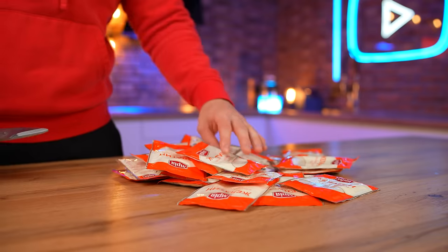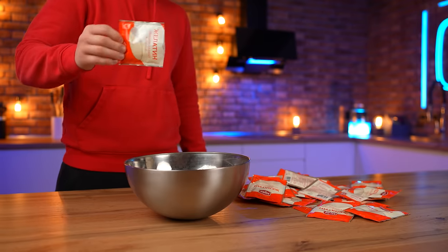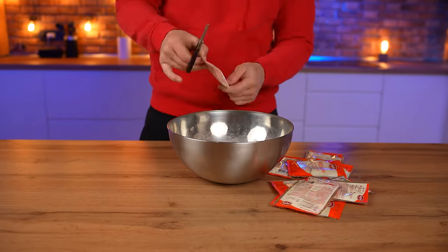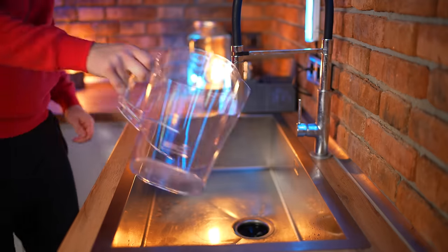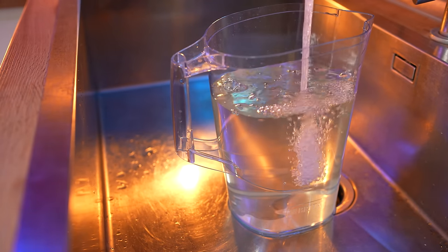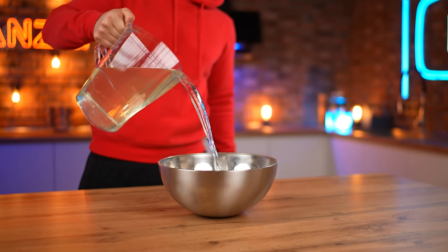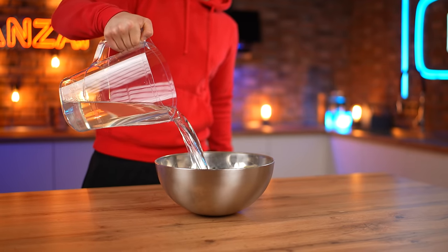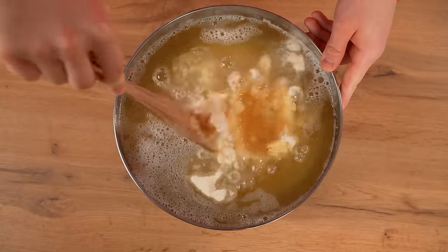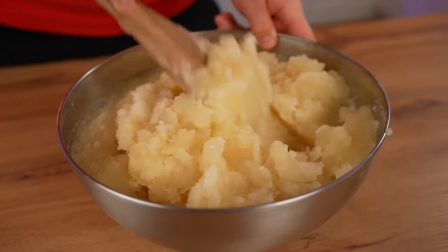One of the most important components of marshmallow is gelatin. Open up some bags and pour it into a bowl. A total of 800 grams of gelatin — to be able to work normally, we open up three liters of water and pour in the gelatin. After about two minutes, it begins to swell.